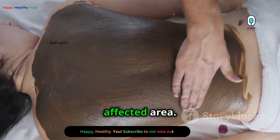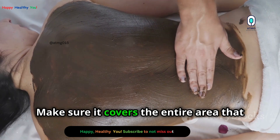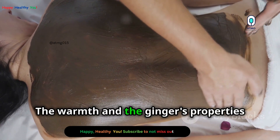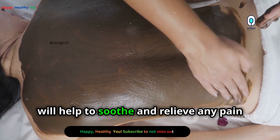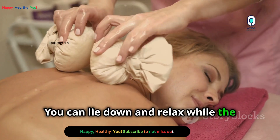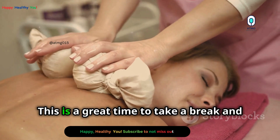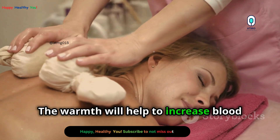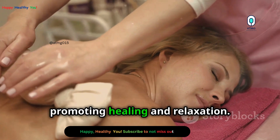Apply the poultice directly to the affected area, making sure it covers the entire area that needs treatment. The warmth and the ginger's properties will help to soothe and relieve any pain or discomfort. You can lie down and relax while the poultice works its magic. This is a great time to take a break and let your body heal, as the warmth will help to increase blood flow to the area, promoting healing and relaxation.